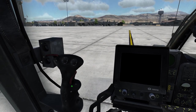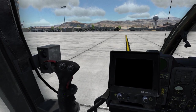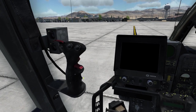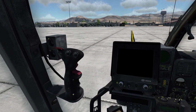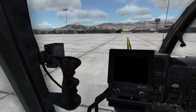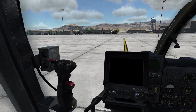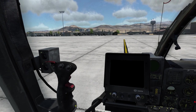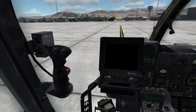Continuing with the side stick, we have the weapon release button under a cover — you have to open the cover before you can operate it. Down here we have two more important switches. The upper one will reverse the target crosshair's polarity so you can change between a black crosshair and a white crosshair. Below that you can reverse the image from white hot to black hot and vice versa, which applies to IR mode.